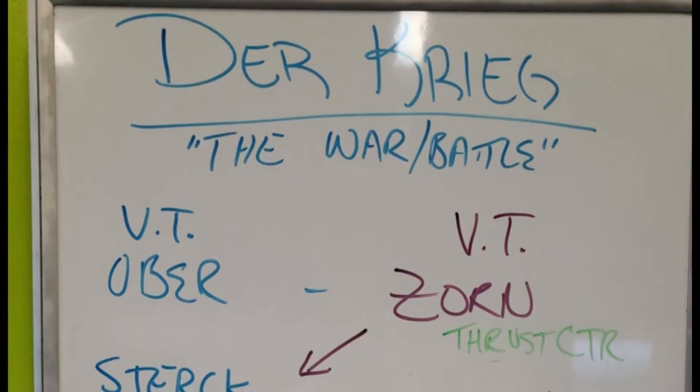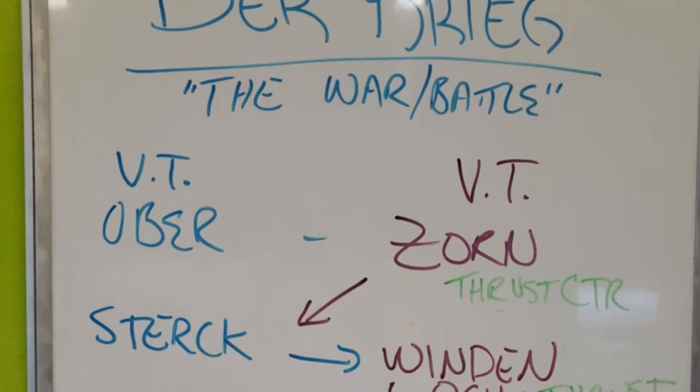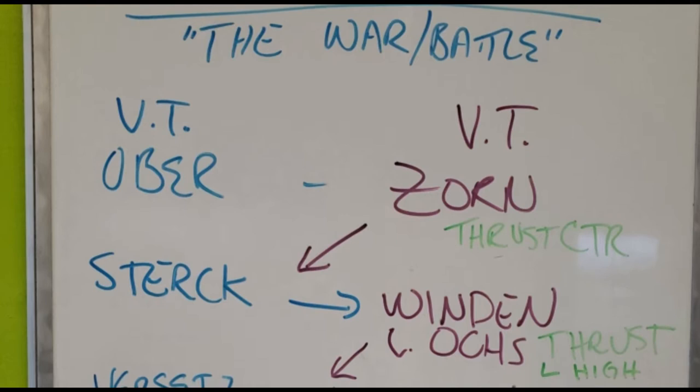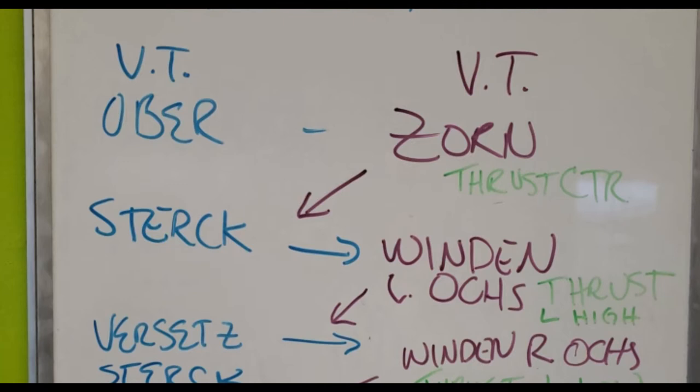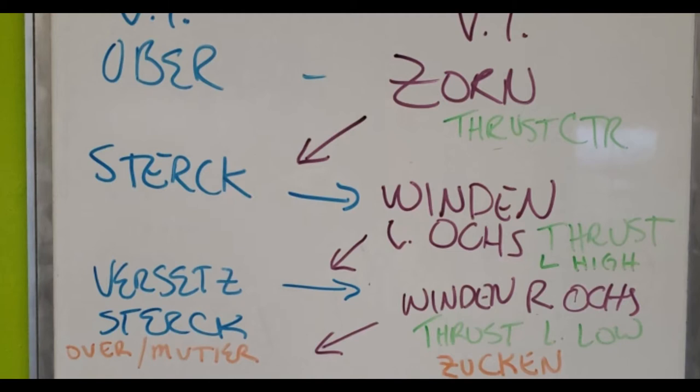Just a quick run-through. The play begins with the Oberhau, followed by the opponent responding with the Zornhau thrusting to the center. The person on the right is doing the Krieg. I would parry strong, and they're going to wind their left Ox — their goal is to thrust to my left upper opening. I parry that strong, thinking about an overbind, maybe I can Mutieren if I can get them weakened. But they wind and chase that parry, winding to their own right Ox, strengthening in that bind and thrusting to my left lower opening.